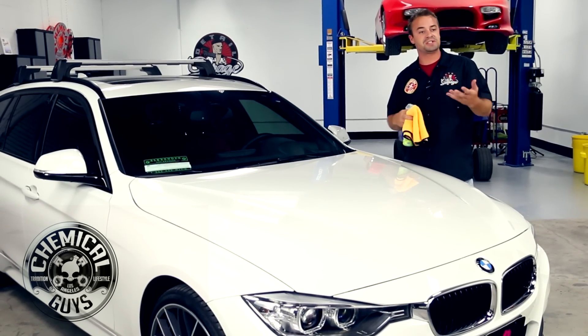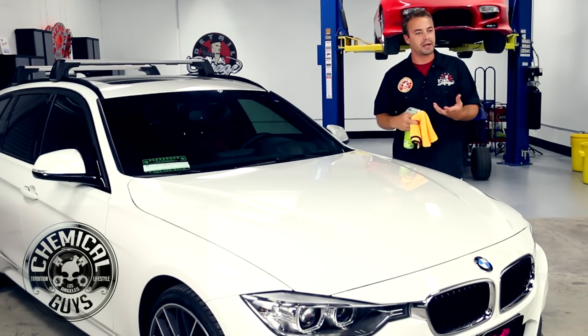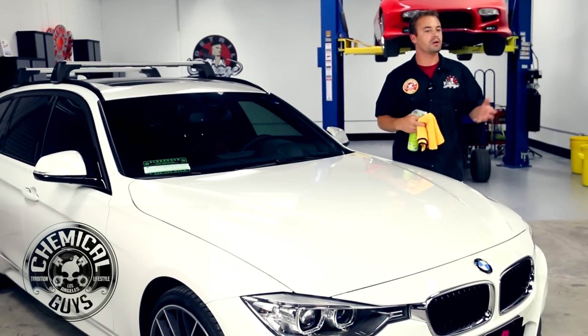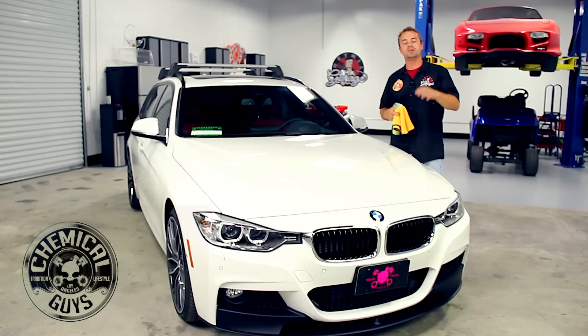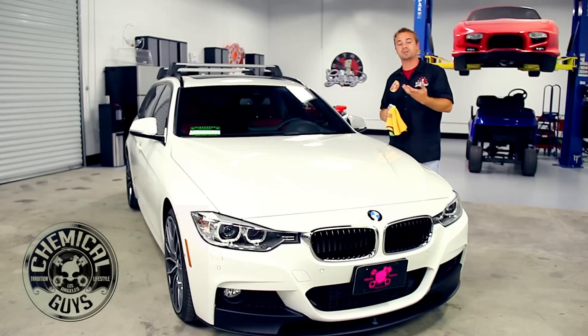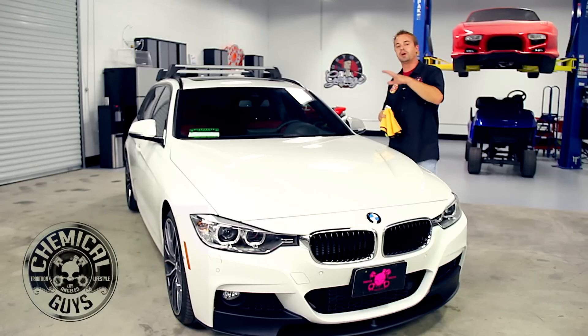There are a lot of white cars on the road — in fact, they're statistically the most popular car on the road. A lot of people think that by buying a white car they don't have to maintain it the same way they would a black or grey car that shows the same amount of contamination easier on a dark colored vehicle. The truth of the matter is, however, that a white vehicle has the same contamination as any other colored vehicle — you just don't see it as much. That's why it's much more important to maintain and protect a white vehicle, and today we're going to go through a four to five step process of detailing one.